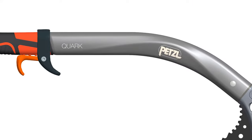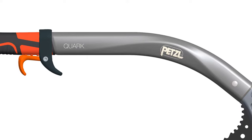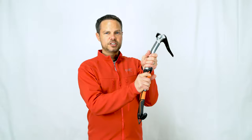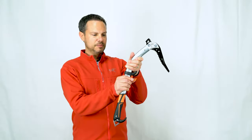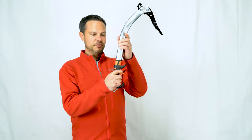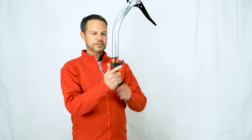The shaft itself is all new — it's now hydroformed, giving us an ergonomic grip mid-shaft. If you take the trig rest and slide it up to this position, it works ideally for plunging in soft snow and for climbing steep couloirs in soft snow. The trig rest remains as it was before, updated with a new orange trigger.